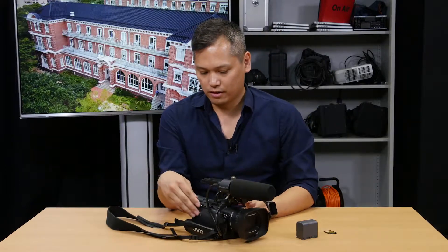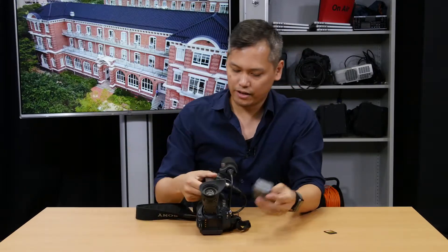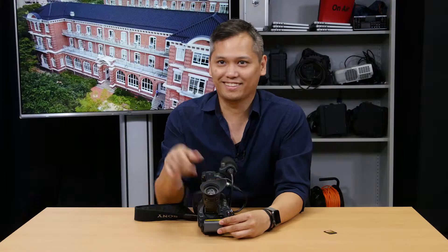As we go around the camera, you'll notice there's a spot for a battery in the back. That's for this little battery right here. What you're going to do is put that inside and slide it to the left. And again, a nice satisfying click.